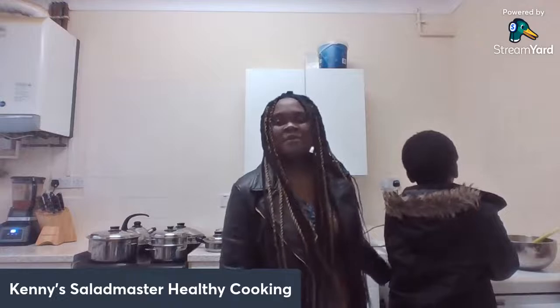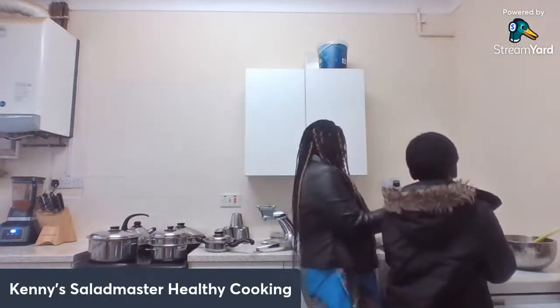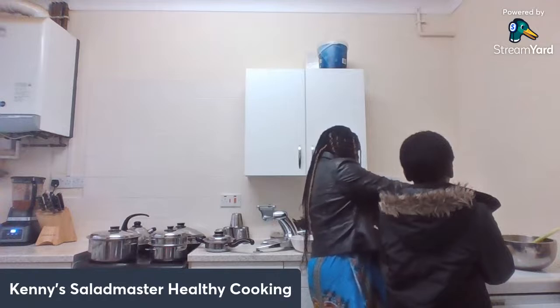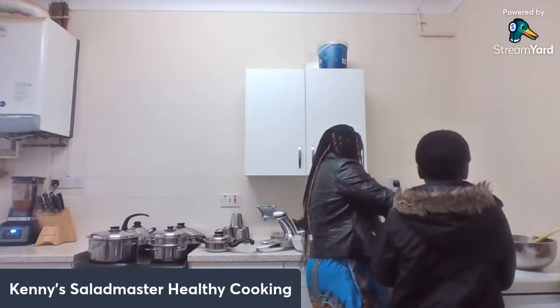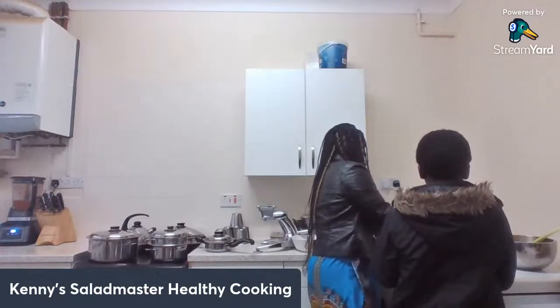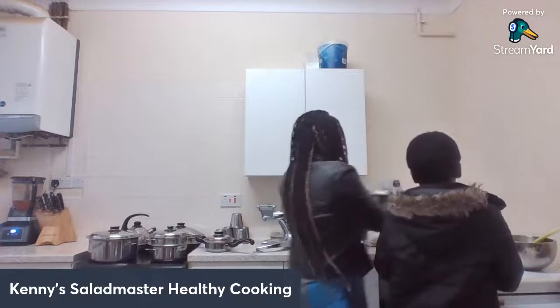I'm going to flip my fish now. I set it for 10 minutes but after the first five minutes I'm going to flip it to the other side. Look at that — I love the fish and the fish egg as well. If you want your fish quite crunchy you can do that, and if you want it a bit more softer and moist it's all up to you. I'm flipping the first piece and putting the lid on for another eight minutes.